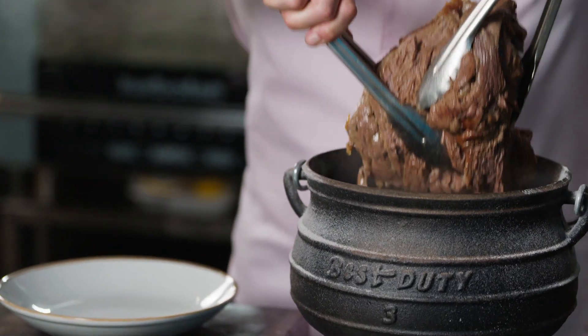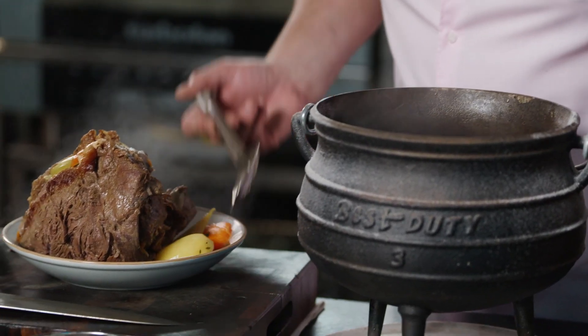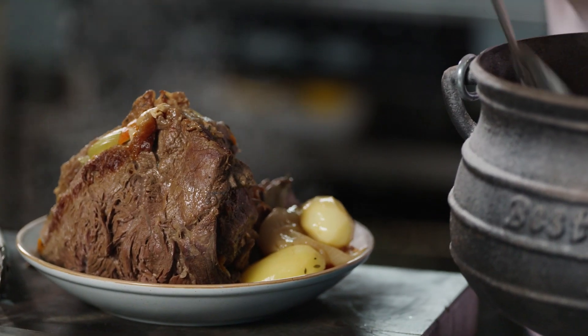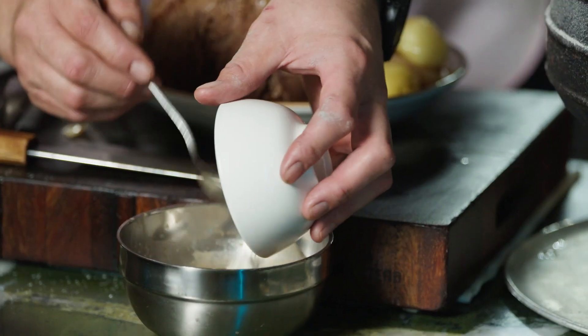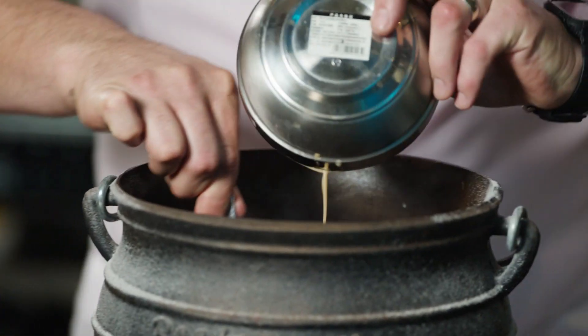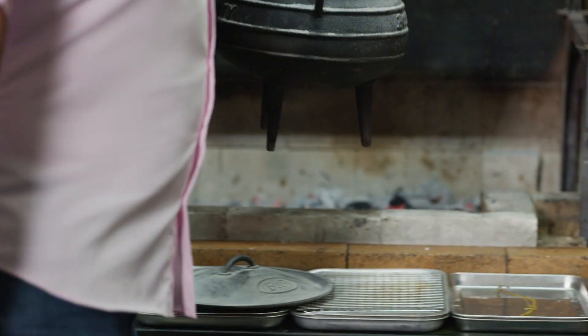We need to take the beef and the vegetables out of the liquor because we're going to thicken up this gravy. Be careful — it might fall apart. We're going to make a little slurry with some leftover beef stock and some flour. Stir this through, then back on the heat whilst we carve the beef.